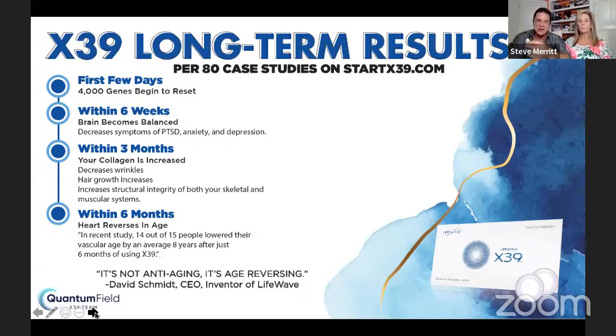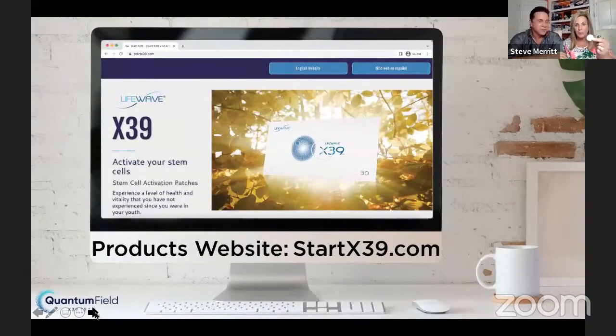What does this tiny little patch work on? Everything. Who needs to wear this patch? Everyone. We all have stem cells — our skin, our eyes, our organs, our hair, everything is made of stem cells. You don't know what's going on inside your body, so it's important for everyone to wear the patch faithfully and consistently. The website startx39.com has everything you need to know — you could spend a week on it getting all the studies, doctor reviews, patents, testimonies, and case studies.